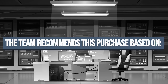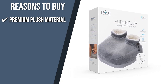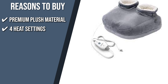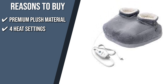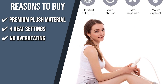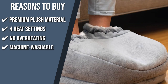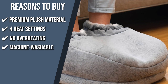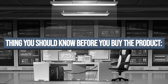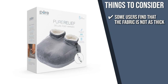The team recommends this purchase based on the following. Premium Plush Material: to keep your feet comfortable and toasty, this product uses luxurious plush Sherpa micro fabric that feels lovely against your skin. 4 Heat Settings: with the ergonomic LED controller, you can quickly change the temperature between warm, low, medium, and high settings between 110 to 140 degrees Fahrenheit. No Overheating: this item has an auto-off mode that shuts off the heat after two hours of continuous usage to save energy and prevent overheating and other electric hazards. Machine Washable: simply machine wash in cold water on the gentle cycle and tumble dry for five minutes on low heat. Some users find that the fabric is not as thick, but you can still find the sweet spot where it's most heated.